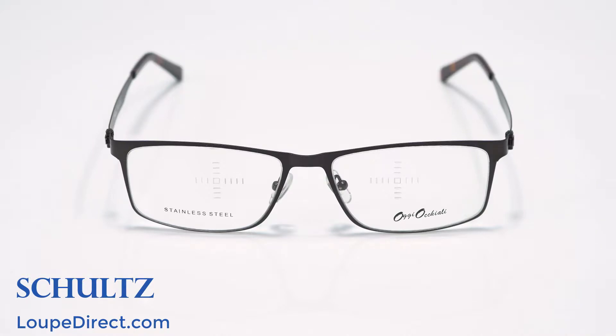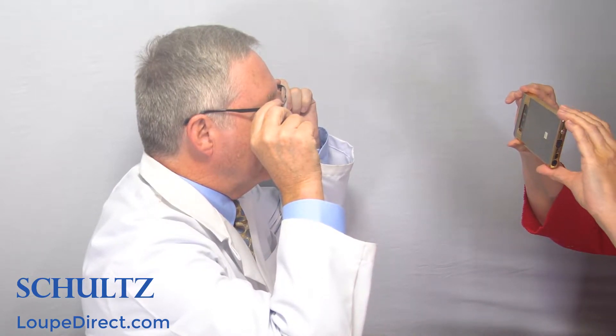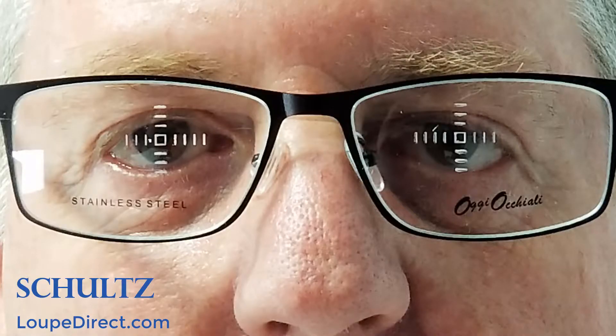If you don't have your PD from an optician, we have included in the package a set of PD measuring frames. You can use this frame to measure your PD. Simply put the frame on comfortably and have someone snap a picture of your face. The person shooting the picture needs to be 12 to 14 inches away from you, and the picture needs to show your whole face. Please make sure your head is leveled horizontally and set the camera at the same level as your eyes, so that we can see both your eyes clearly in the photo against the marks in the frame.